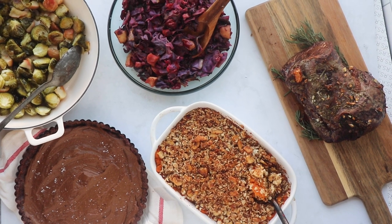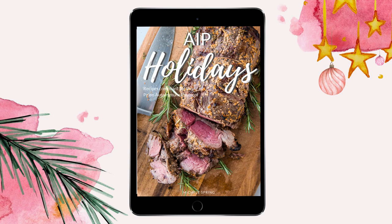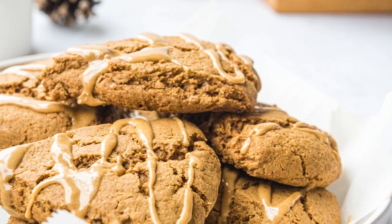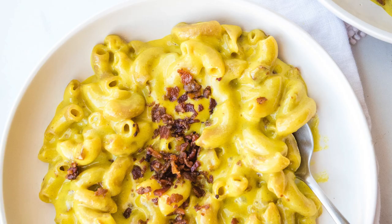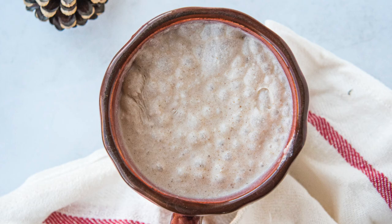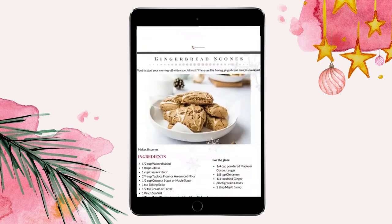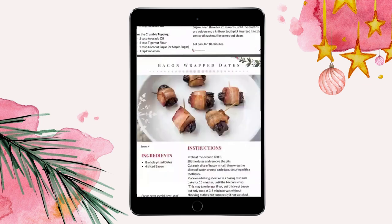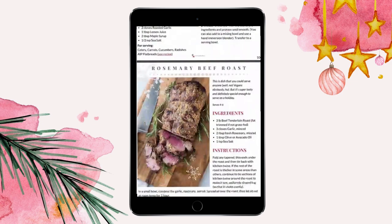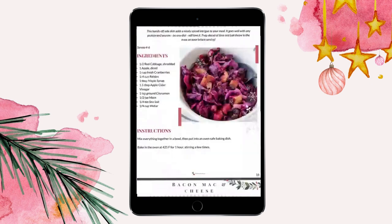You can get any of the recipes I shared today plus 26 more in my AIP holiday recipes book. It includes holiday favorites like gingerbread scones, a cranberry and pineapple sauce, bacon mac and cheese, stuffed acorn squash, molasses cookies, and even an eggless eggnog, plus many more. I also provide alternatives for many ingredients such as coconut products. The book is available for a small fee — link is in the description below. Happy holidays!